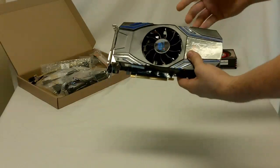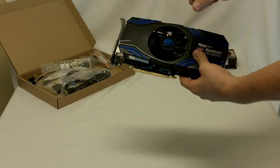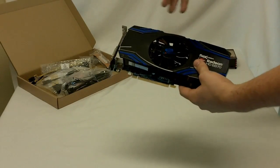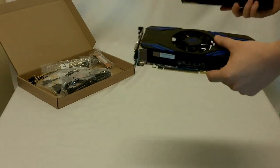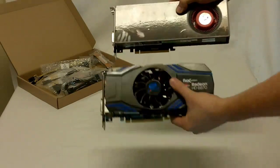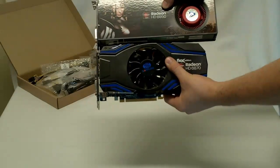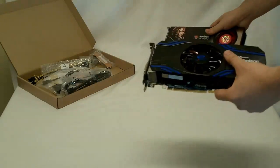Another key feature is the fan has a dusty seal bearing in it, so overall it should keep the card completely cool and very silent. Just to give you an impression on the size of this card — this is a 6950 right here — lining them up side by side you can see it's maybe about an inch smaller. So it's got a good compact size for a performance card.